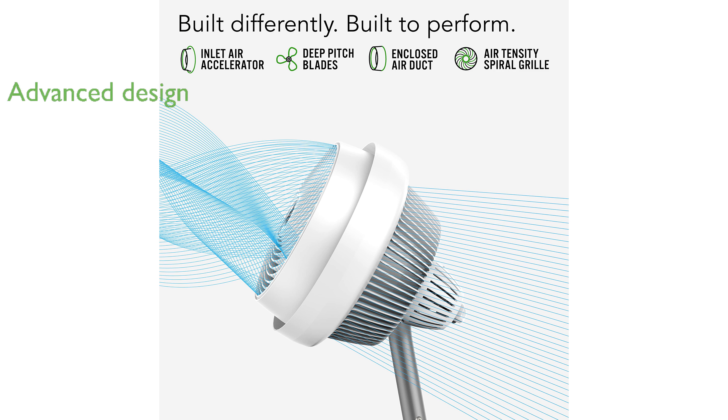Vornado's advanced design, including deep-pitched blades and an enclosed air duct, propels air up to 80 feet, providing consistent cooling.